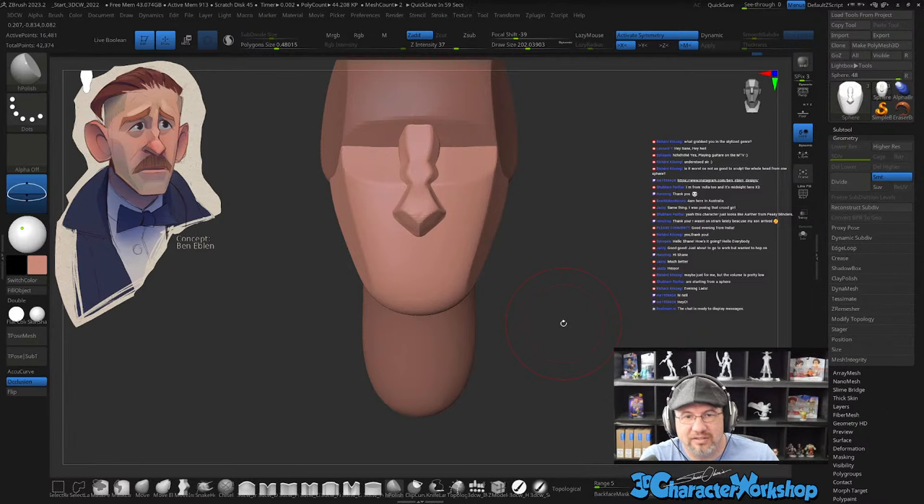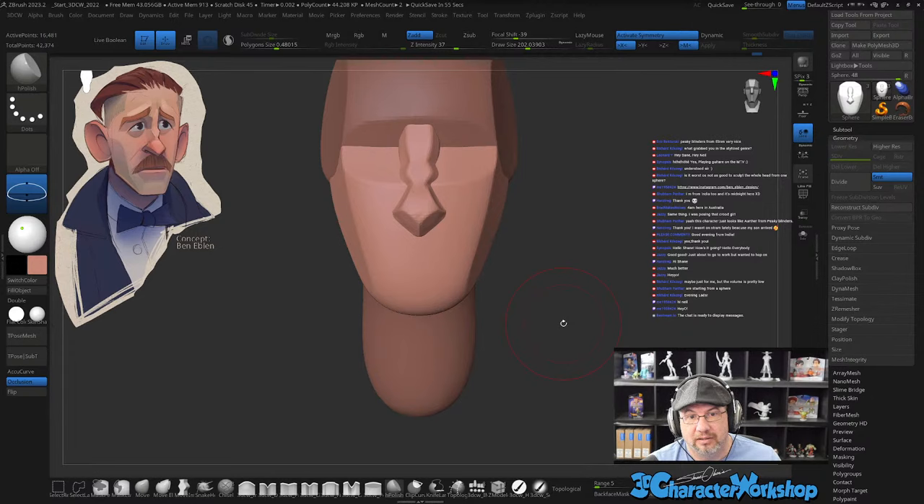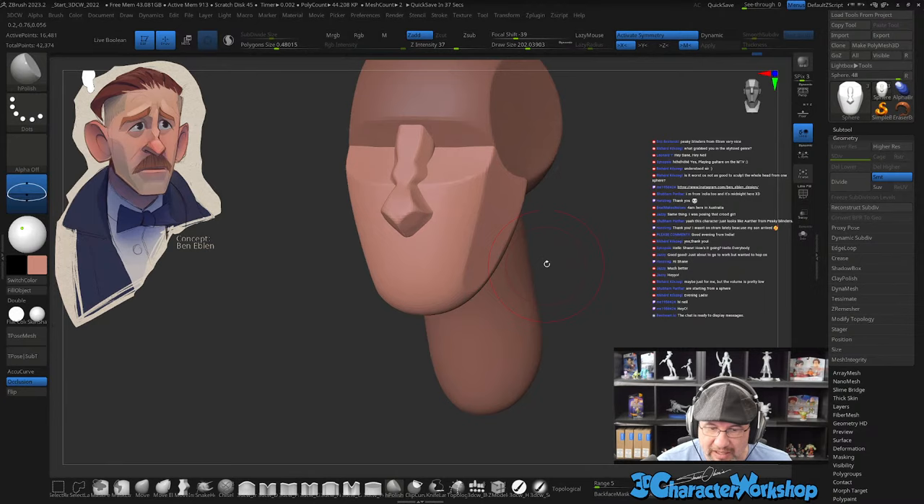What grabbed you in the stylized genre? I'm a sucker for good design. Ben is a phenomenal concept artist because he really knows his forms and planes — where the planes of the face make interesting changes. You can see the plane of the side of the face right here and where it comes around to create shadow and highlight as it wraps around. On a realistic person's face it really isn't that pushed — I just really like design. It's fun and I love the challenge of trying to match somebody's concept.